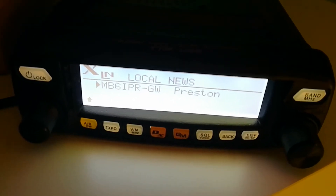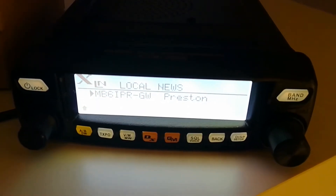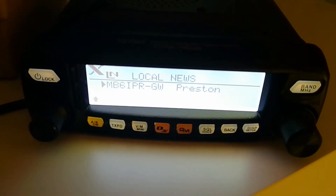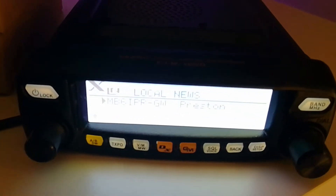There you go, got there in the end. Sometimes it is a bit like that, but I think that's more my end than the node radio, because my antenna is in the loft which is never a good idea. So MB6IPR — if we just hit the display button there, it's connecting.